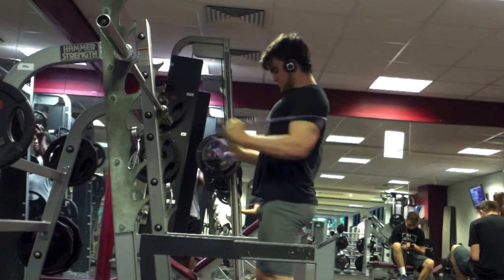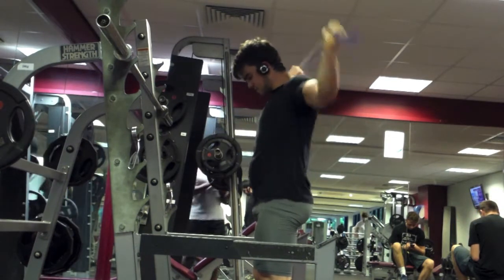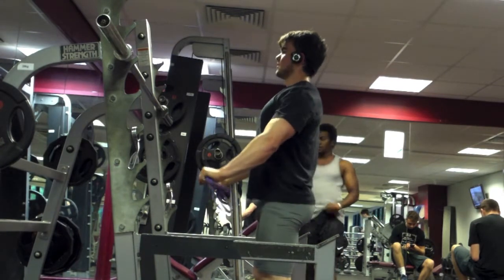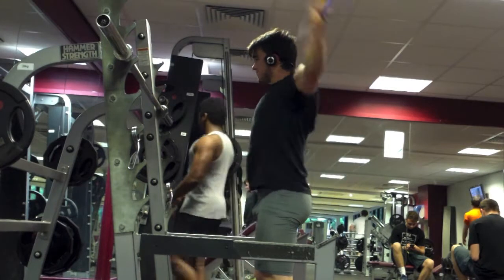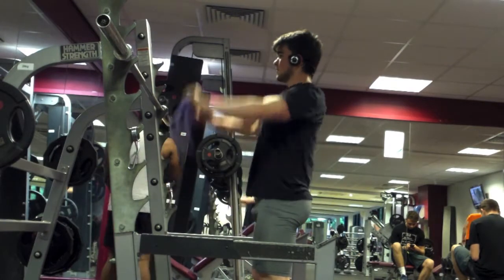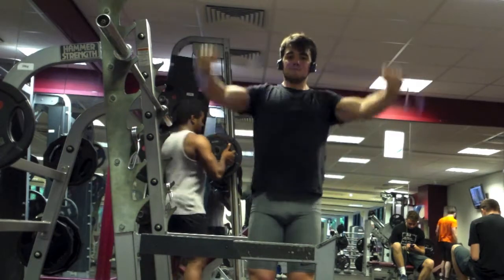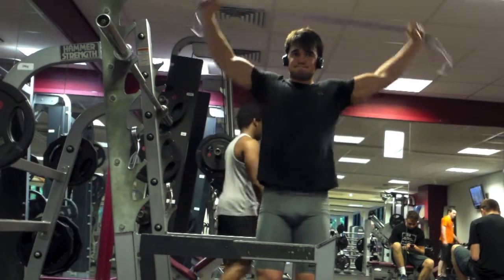This gets your mindset right and warms up your chest and shoulders nicely. I then place the band behind my back, retract my scapula, and do a sort of bench press motion. Next up, you can do band pull-aparts quite tight or quite wide on the resistance band, and as you get more used to it you can grab tighter.